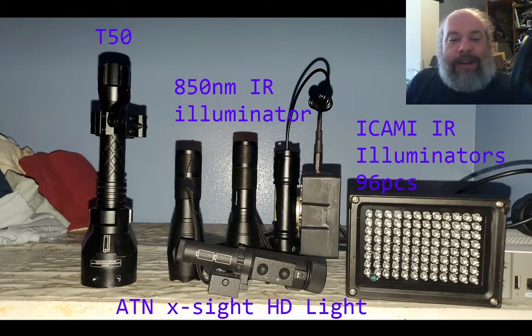Now one thing to realize when watching the video: on the lower right is a target stand at 50 yards and I put two reflectors on it, and on the upper left at 75 yards is my other target stand that has four reflectors on it. So now let's look at the videos.